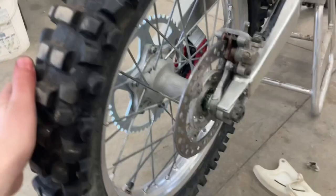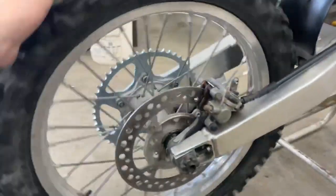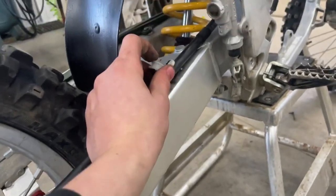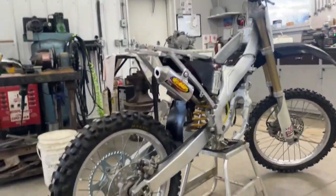Alright guys, we paint-matched this side with the red bolts and the red chain guide. Now we're doing the brake guard, the other brake guard, and the line clamp. It's the little things that are going to make this thing look sick, so I'll pick you guys up when I get this thing done.